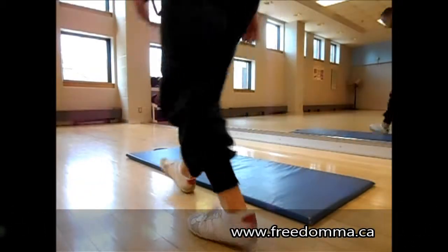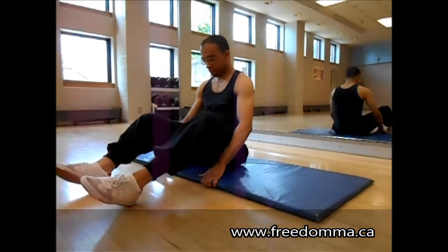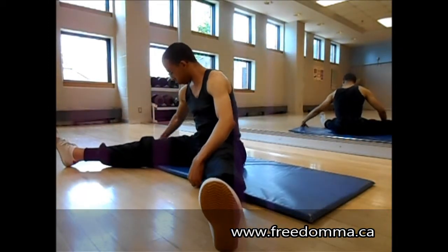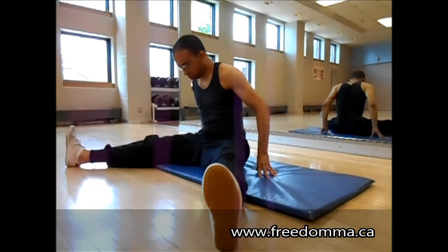My name is Aaron Richards, a certified martial arts fitness professional, and today we've got a video that's going to be a long format. This is dynamic stretches for the torso.